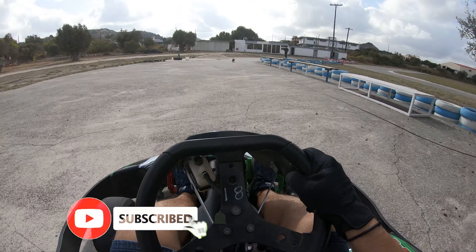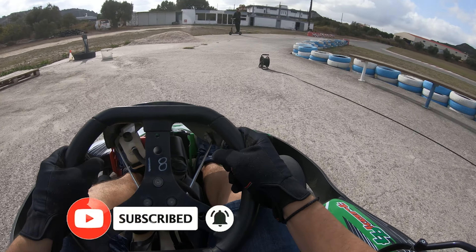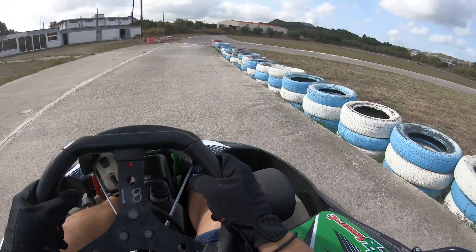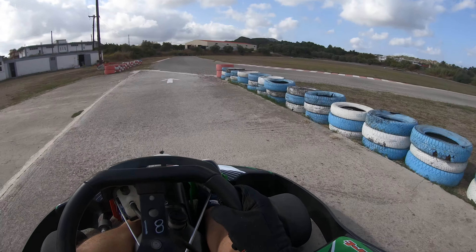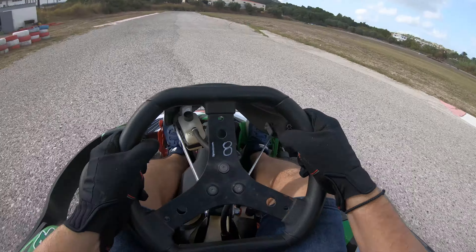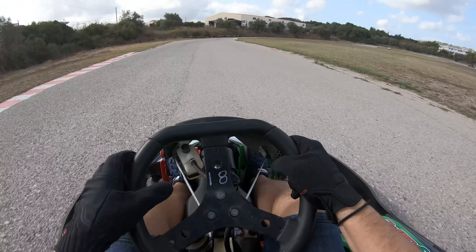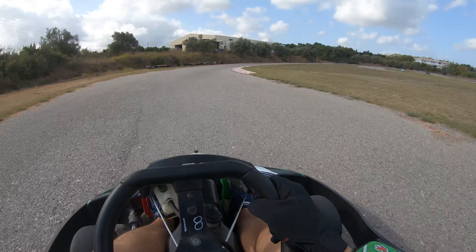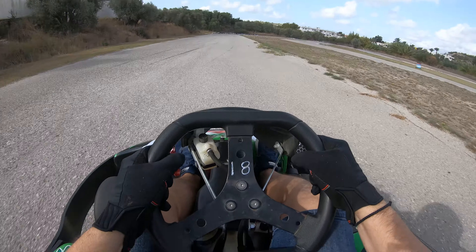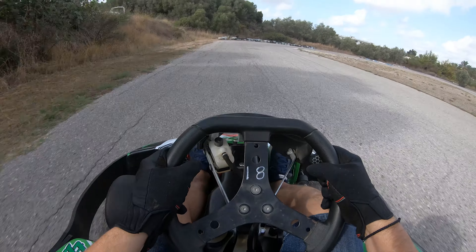Let me give you a small demonstration of the track before we go inside. We had some clouds over the track. Here we're waiting for my friend Nikos to step aside — my friend George is already on the track making some laps. This is the first round and I'm going a little bit slowly to check the camera and the kart, so let's say it's a warm-up.